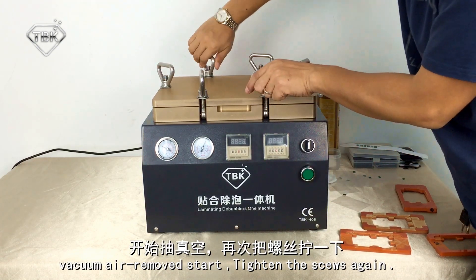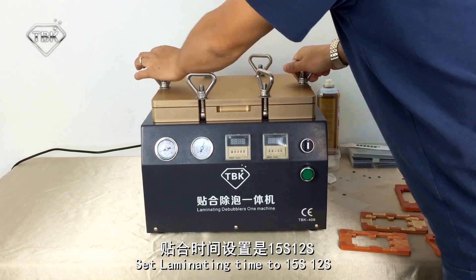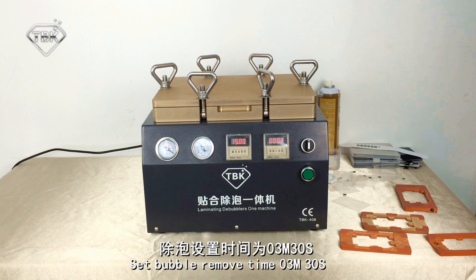The vacuum process will start. Tighten the screws again and make sure all is perfect. Set the limiting time to 15 seconds and 20 seconds — it will start bubble removal automatically after 15 seconds. The full cycle takes about 3 minutes and 30 seconds.